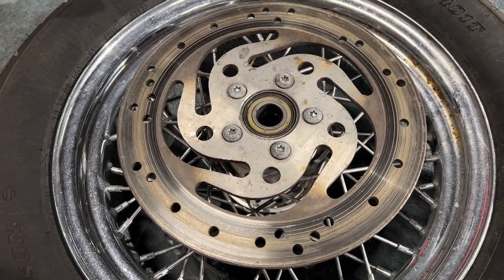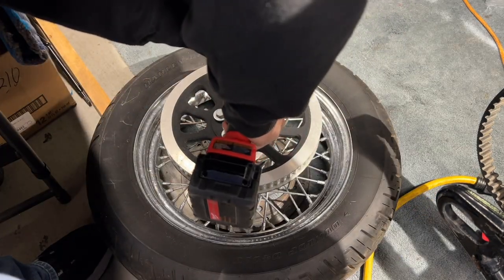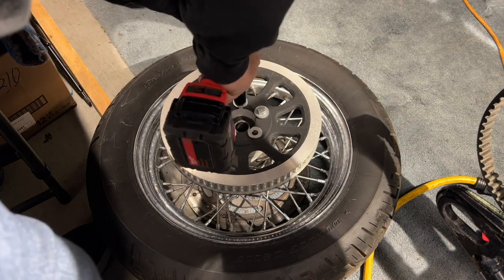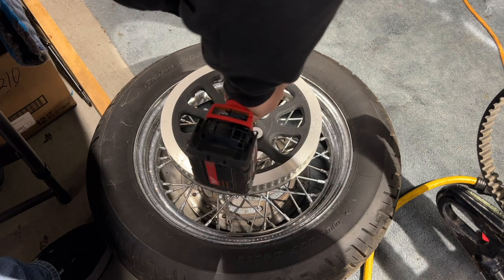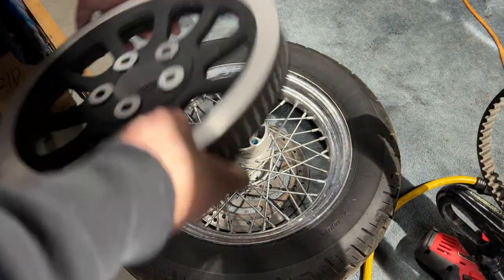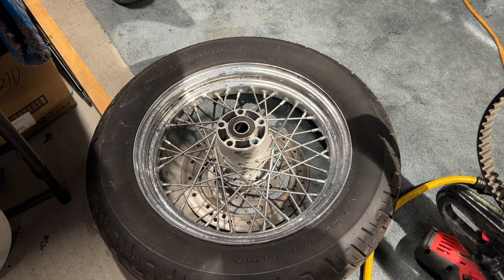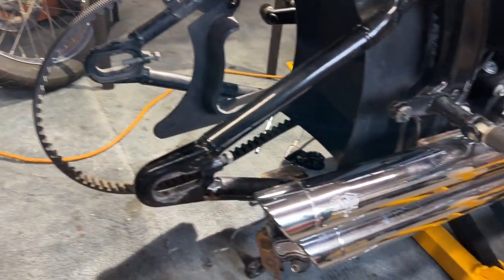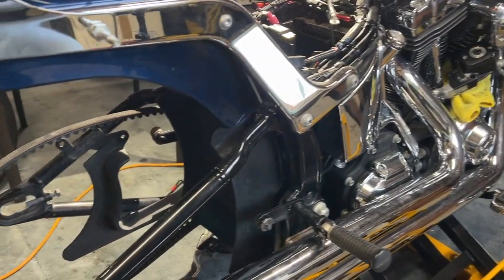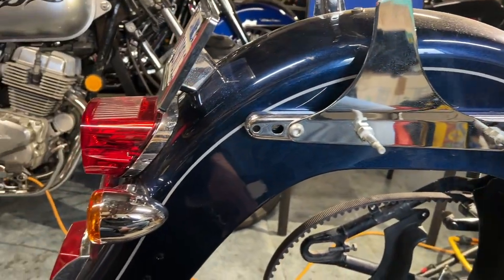They don't recommend you reuse those bolts on the wheel. I pay like a dollar each for them at work, so I'll just grab some when I go back — I think I already got those. There we go — that is it. That's all off. Thanks to my brother, he helped me again — I don't know what I would do without him. We'll get back to it; other than that, we're just going to chillax and enjoy the rest of this day. You guys have a great evening.